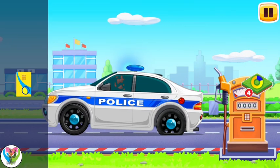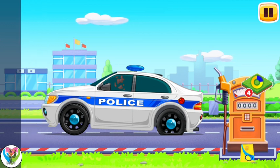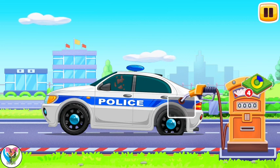Filling police car. Drag the card onto the gas station to pay for the fuel. Drag the refueling gun to the tank opening. Tap on the gas station to fuel the vehicle.